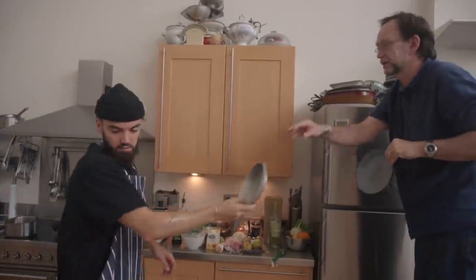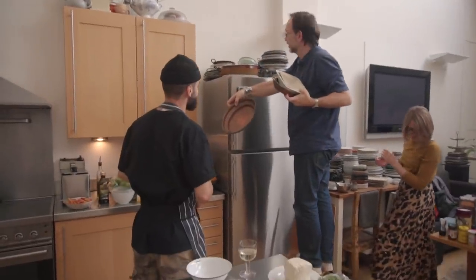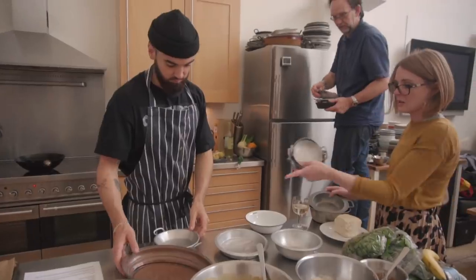That might be nice for having things coming in on that, because that could be the Trinidadian side. Look at that — now you don't have copper, but it's okay. That could be the Indian side.